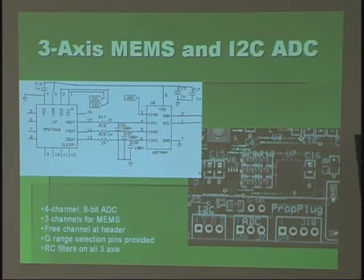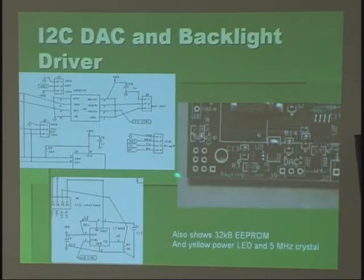This chip has 3 or 4 different G ranges. The normal is plus or minus 1.5 G, and you can go up to 6 G. There are two little pins you can tie high or low to select your G range.